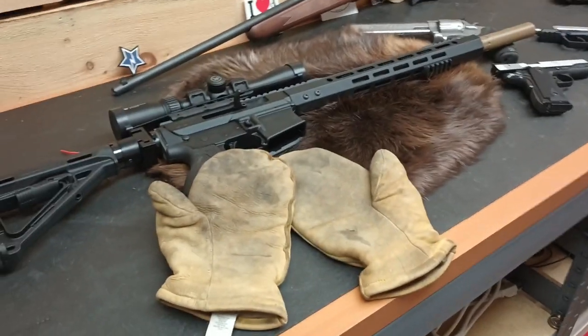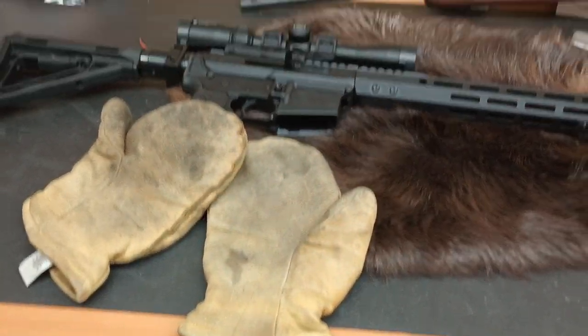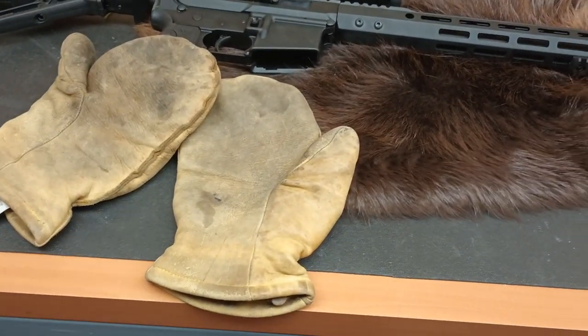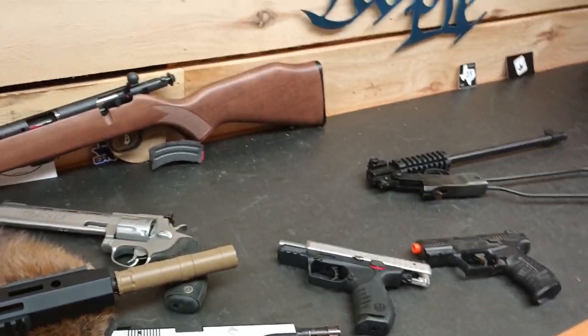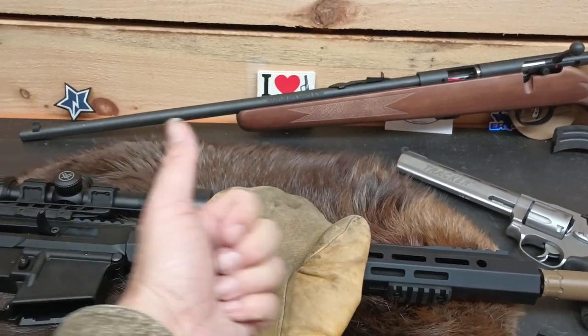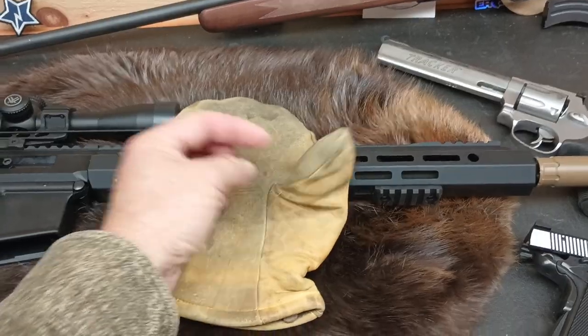I guess you don't know if it'll work unless you try it. Tune in next time for the actual field firing portion — Michigan Mitten Firearm Manipulation. Give a thumbs up. Thanks for watching.